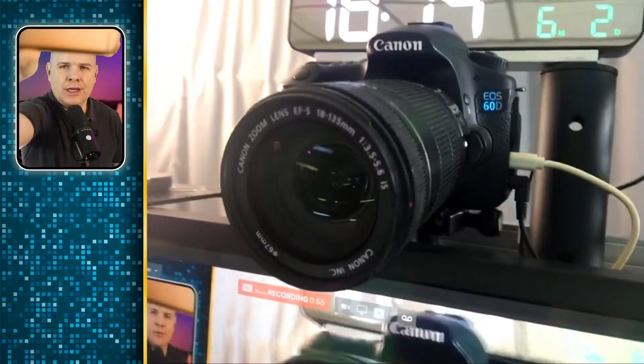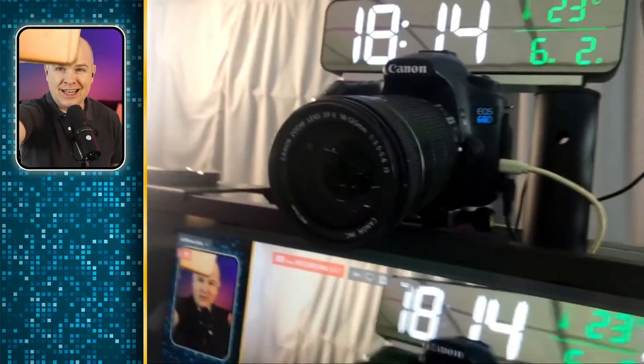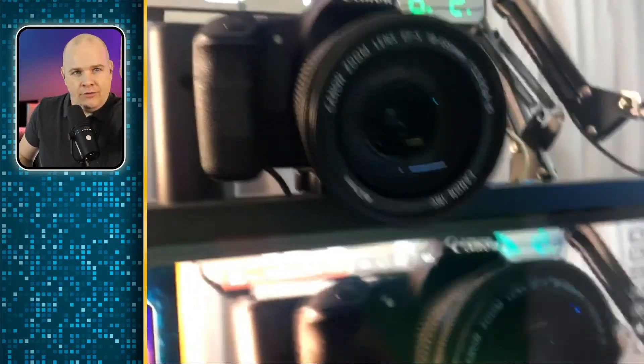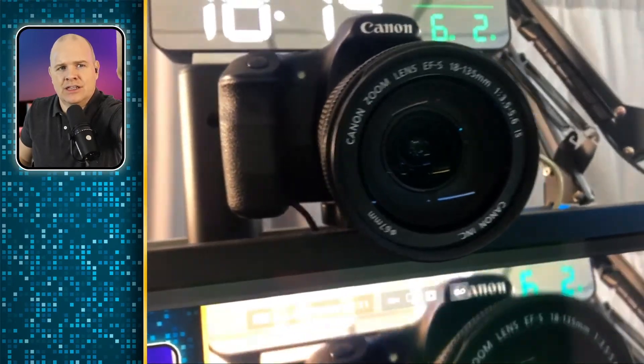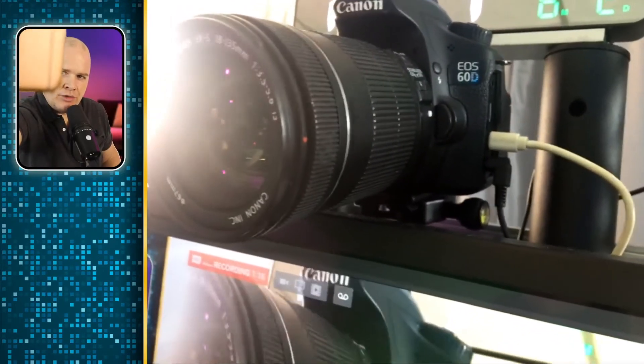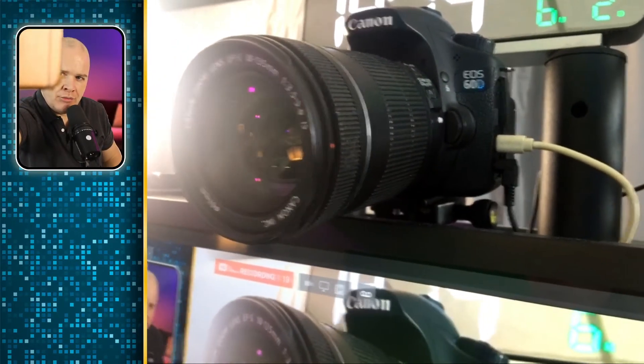The camera I'm filming on right now is basically the same one I use for my Zoom calls — it's a Canon EOS 60D, which is getting on for 10 years old. Here it is on top of my computer monitor with just the kit lens. I've got a couple of cables coming in: one at the bottom is the battery cable, and on the other side there's a USB cable and a shutter cable coming out.